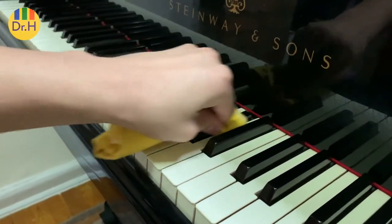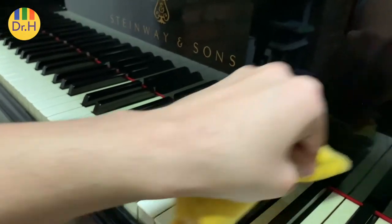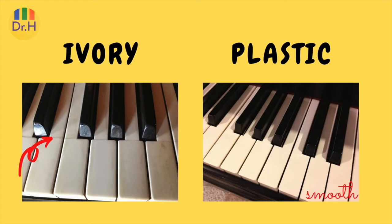One thing to keep in mind is not to use alcohol to wipe your keys if they are ivory. To differentiate between plastic and ivory keys is very easy. With ivory keys, each key has two parts. Otherwise, most keys are plastic.